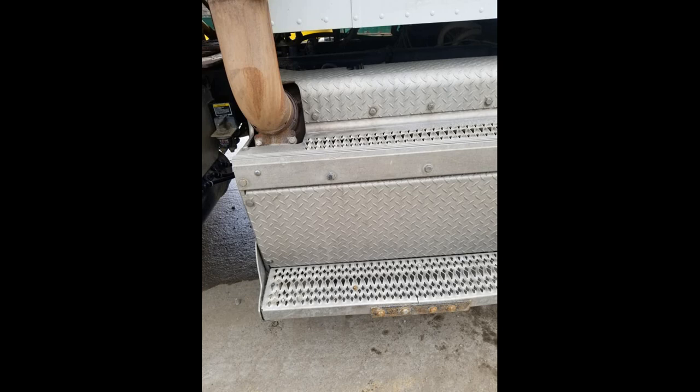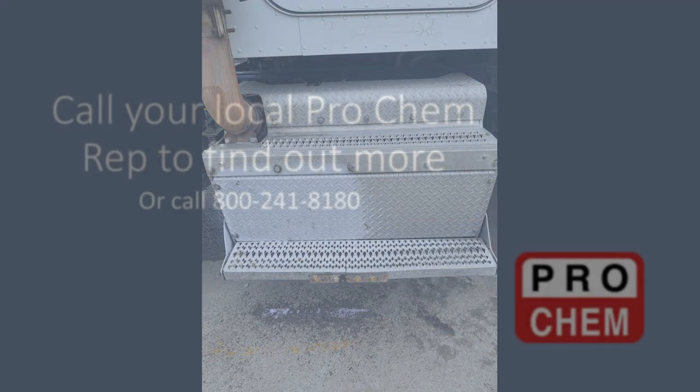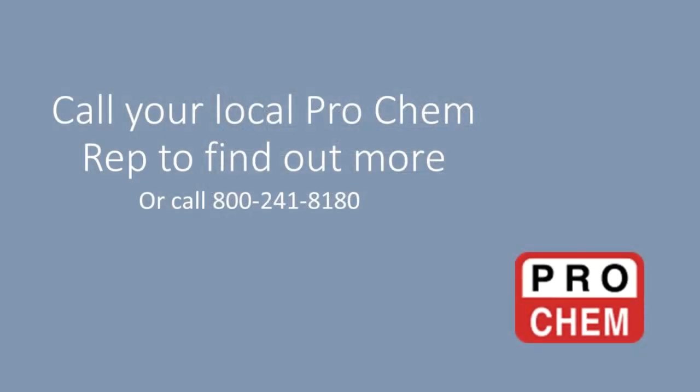With a VOC compliant formula and no hydrochloric or hydrofluoric acids, it's a safer alternative to other aluminum cleaners. Call your local ProCam rep to find out more, or call 1-800-241-8180.